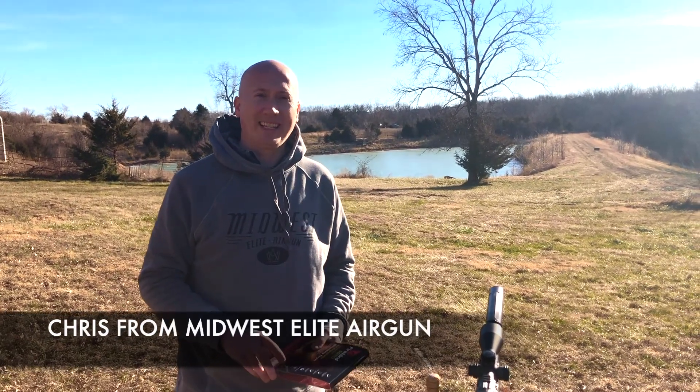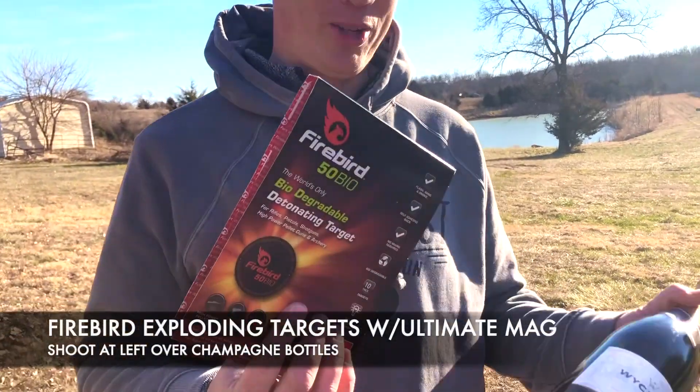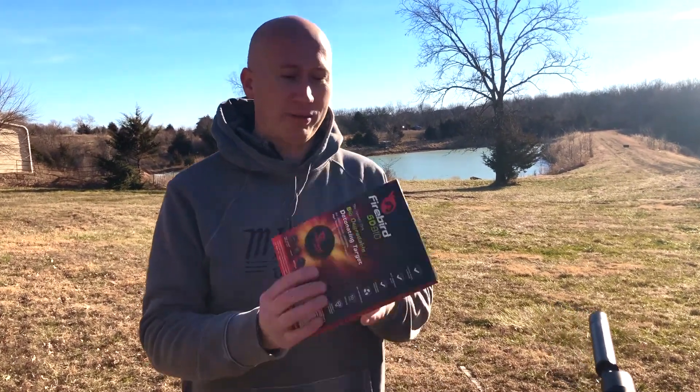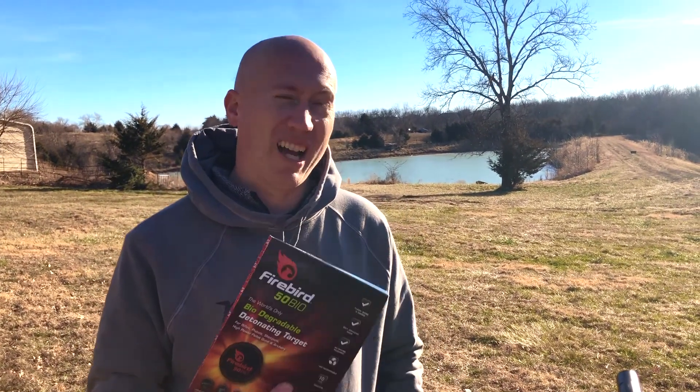Hey guys, Chris from Midwest Elite Airgun. Today we're going to explode some champagne bottles leftover from New Year's using these Firebird 50 Vios. Pretty excited for this, this should be interesting. We're going to shoot at a hundred yards. Let's see what we got.